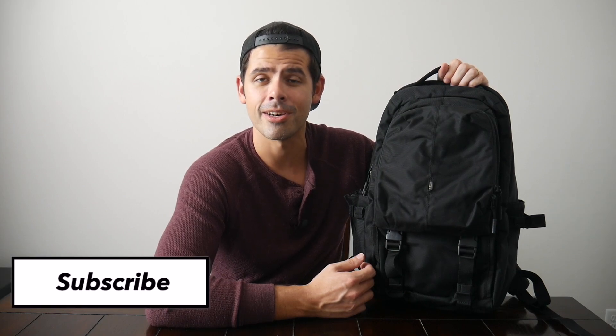Before jumping into the video, I want to thank the company for sending the bag for me to test out. And if you're new here, welcome! My name is Danny, and on this channel we love reviewing popular travel and everyday carry gear. If you like these types of videos and you'd be interested in seeing more, please consider subscribing as it helps the channel out a lot. So with all that being said, let's go ahead and jump in.